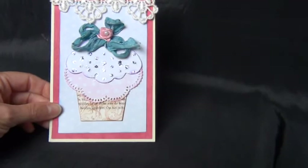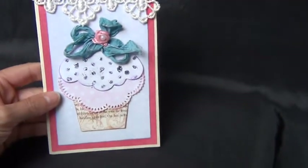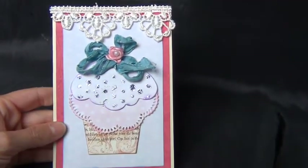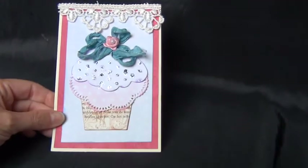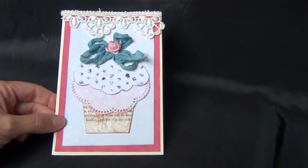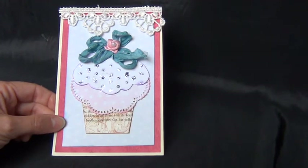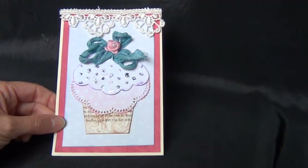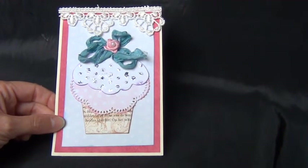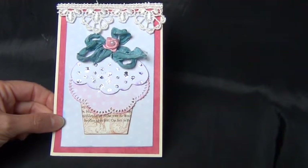This is the card I made — cards are also not really my thing, so that was a challenge as well. Sabrina asked us to make a card with something sweet on it, and I do not have many stamps, and I certainly do not have stamps with something sweet on it, so I had to come up with something else.